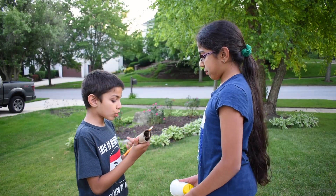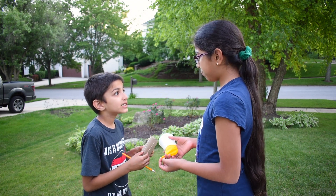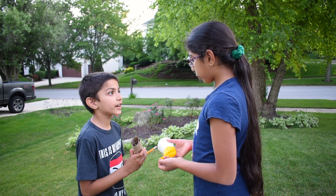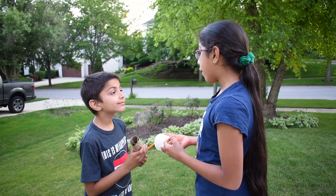Michy, this is so cool. It's just like my toys. I know. This project was really fun and awesome. Michy, I like to play with this, but can you tell me how it works? This pom-pom shooter is an example of kinetic and potential energy.